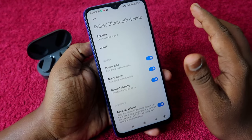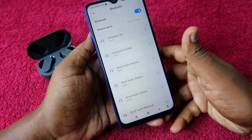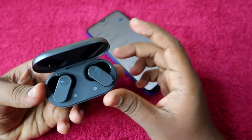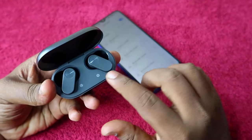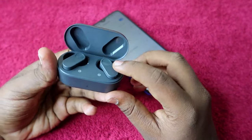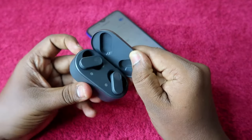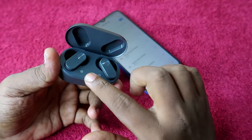If it still doesn't work, click the unpair option. Once unpaired, take your charging case along with the earbuds. Place the earbuds in the charging case. Importantly, the charging case door should be in the open condition — the door must remain open throughout the reset process.